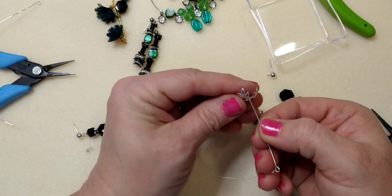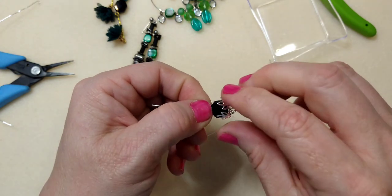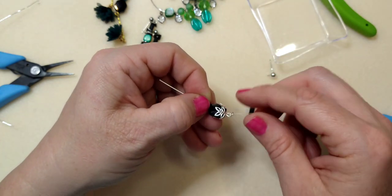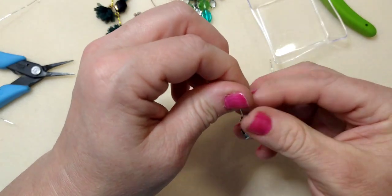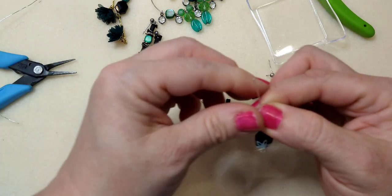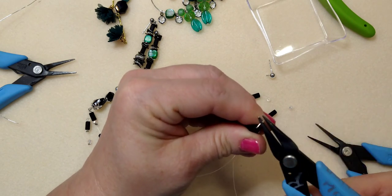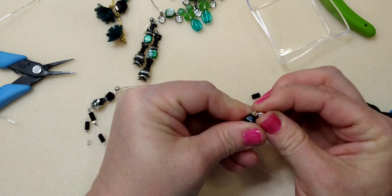Now bead the top: take the filigree bead cap, put the hex bead in and mold the edges of the filigree around the hex bead all the way around — it gives a really pretty decorative element. Then put the bead cap facing away, then the English cut bead. Bend for a regular loop, trim, roll the loop back, insert the ball ear wire before closing the loop all the way, then close it up.